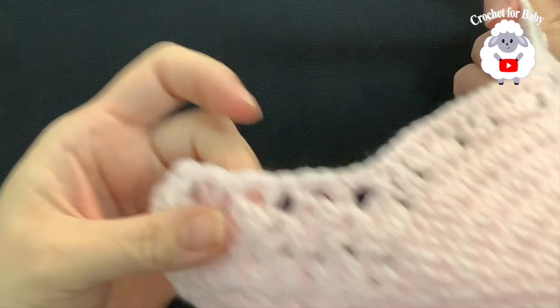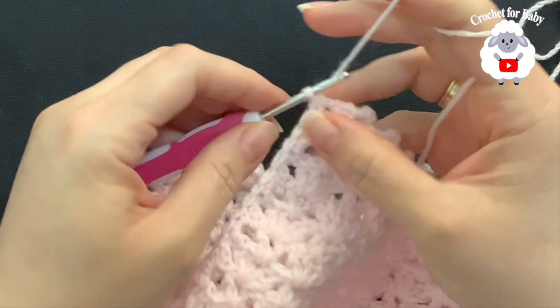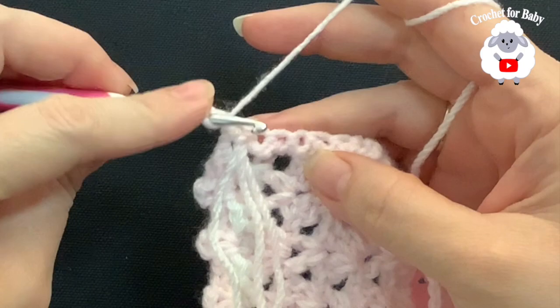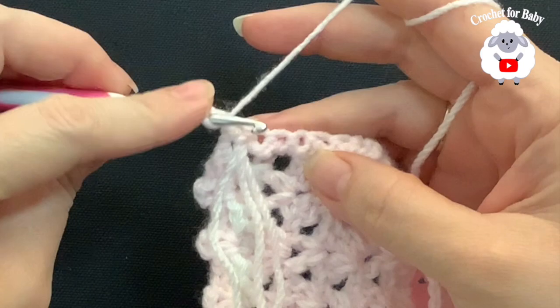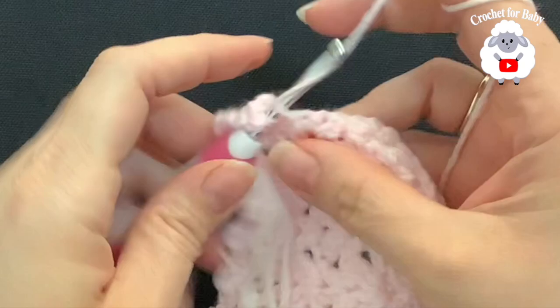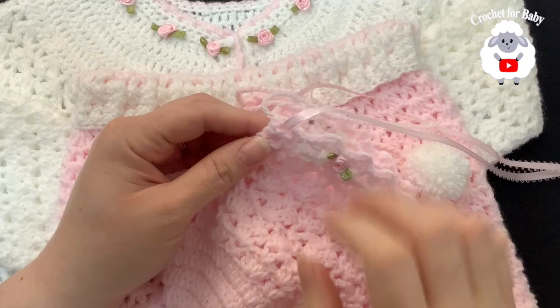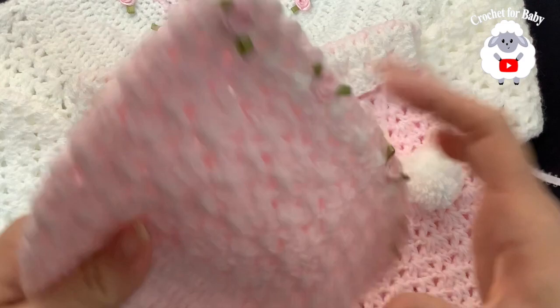Now for the second row of the border, chain three and turn. In this row make one double crochet on top of each single crochet, beginning into the second single crochet. Continue making double crochets on top of each stitch all the way to the end, finishing this row with 41 double crochets. At the end, make the last double crochet, cut the yarn and pass it through the last loop. All you need to do now is hide this end and the little bonnet is done.